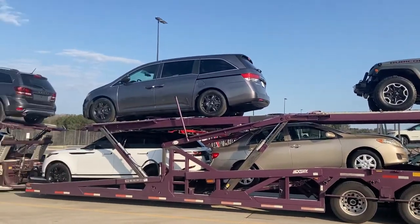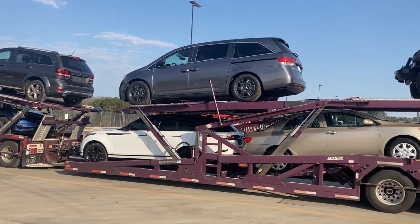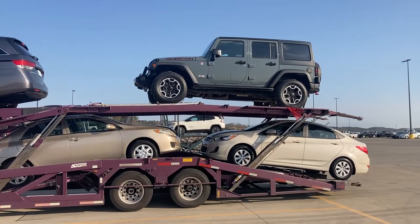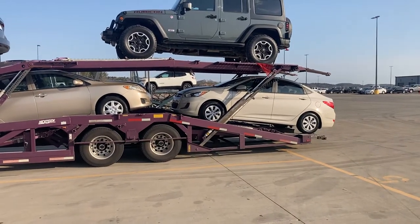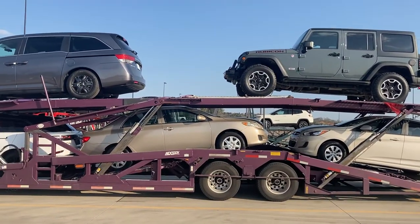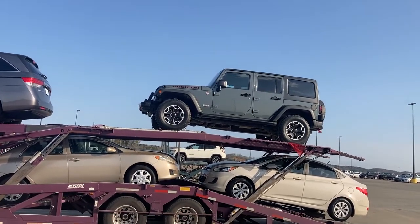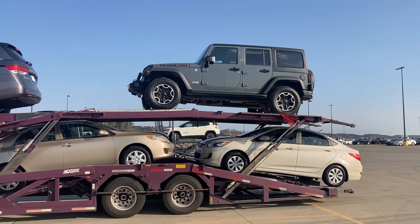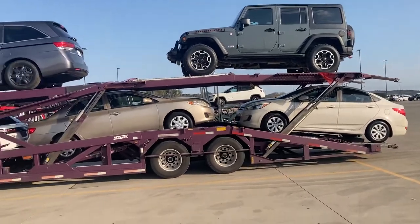I could have probably stretched out number four - the stretch deck - with that van on there, pulled it forward, given me more room in the middle, and put this Jeep Wrangler all the way on the flip-outs. Then I would have had enough space in the middle to put that Accent in there. But number one up there - that Jeep - is a stick shift, and I've been having problems with stick shifts because I'm so used to driving trucks. I haven't driven a stick shift car in years.